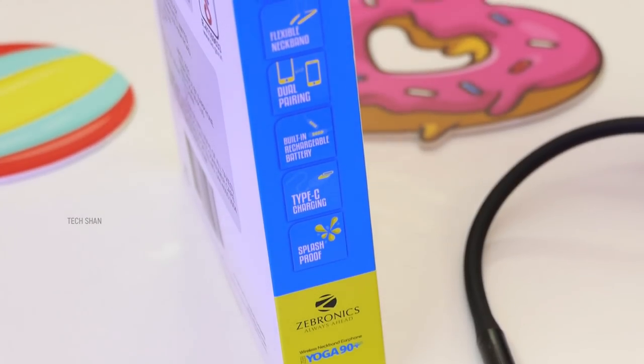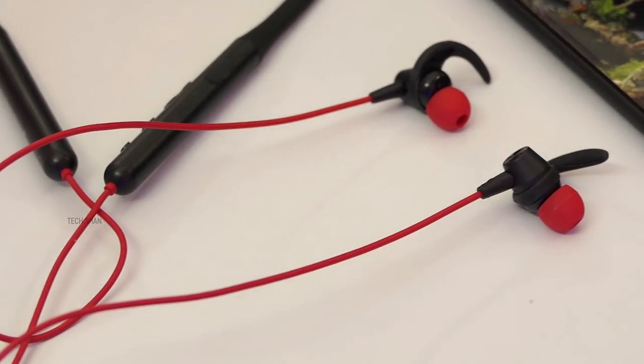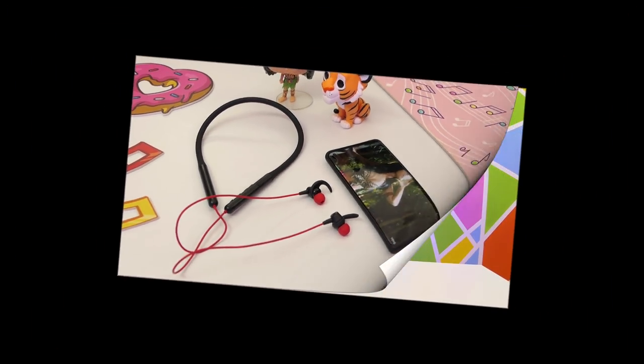Overall, if you are looking for a stylish Bluetooth 5 neckband earphone, then for around Rs. 899 this is something you have to try — for personal use or for gifting. We'll leave the best link in the description, check it out.